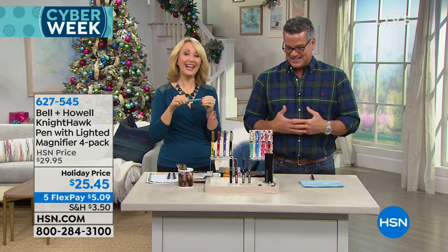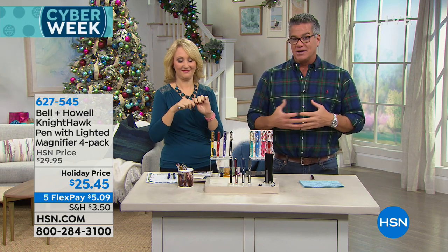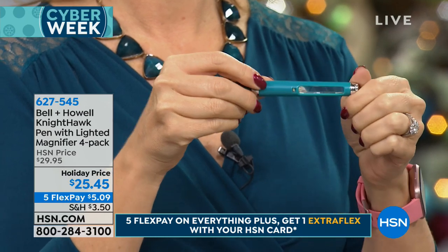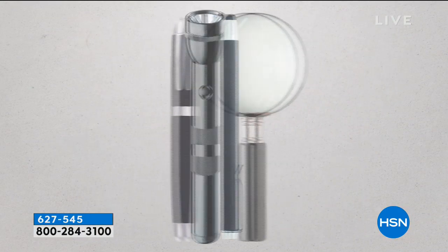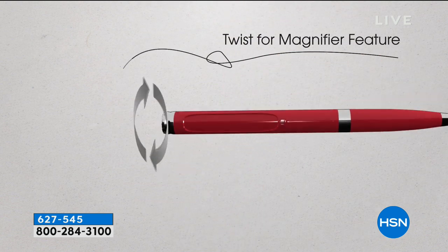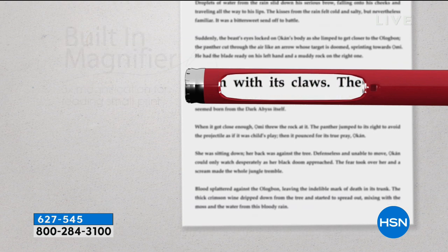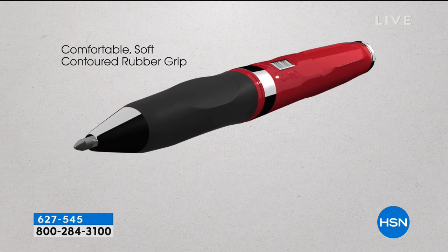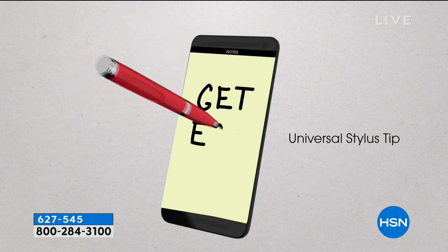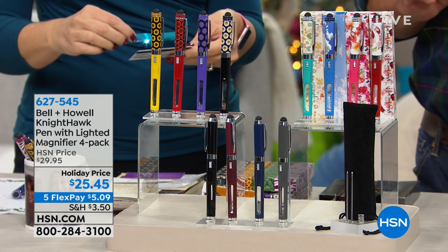One of the things you realize as you get older is that sometimes it's hard to see things — especially at a restaurant when you can't read the menu or the fine print on something. Our friends at Bell and Howell have come up with four great solutions to help you when you can't see in the dark or can't see something because it's too small. These are the lighted Nighthawk pens. You're going to get a four-pack of these pens — they are beautiful ballpoint pens with a built-in magnifier and built-in pen light, and even a stylus on one end. They're $25 today, dropped down from $29, and on FlexPay.